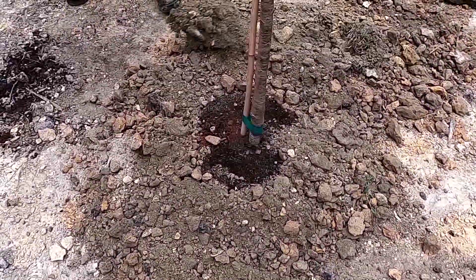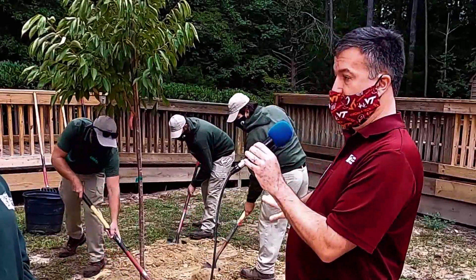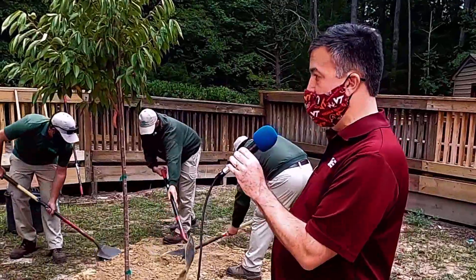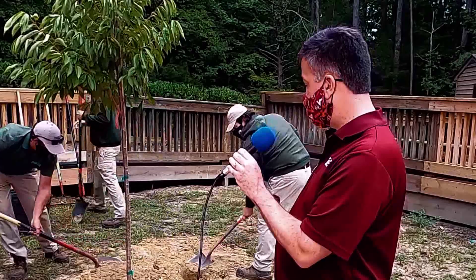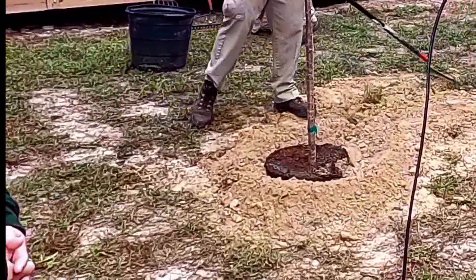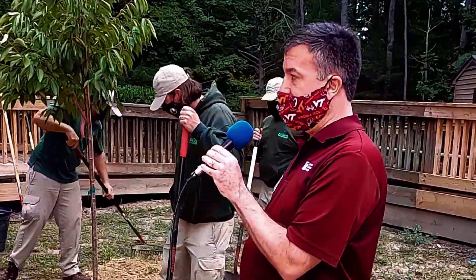They're backfilling the soil and slightly compacting it, and they're going to make a little well around the tree so that when water is placed on it, that water will stay on that root ball and not just wash away. That's where the roots are right now, so we don't want the water to just run off and not be useful.